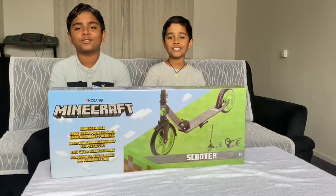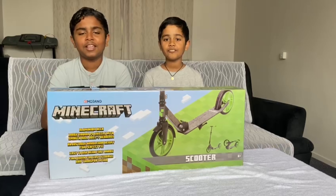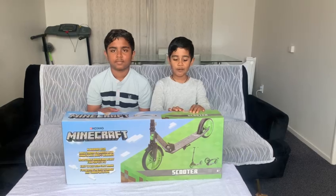Hey guys, welcome back to Ambit's Rebrows. We are going to get an unboxing video.